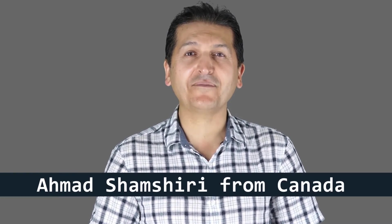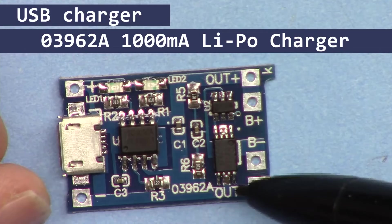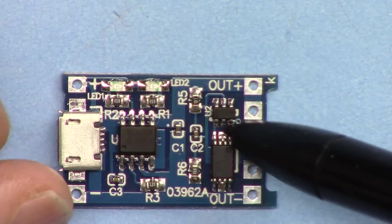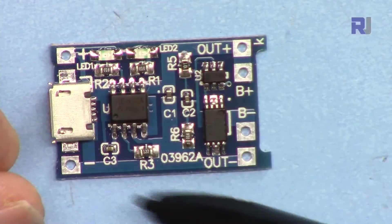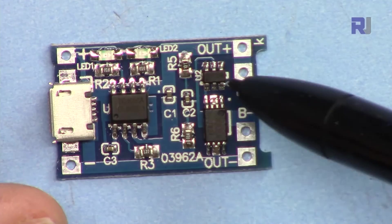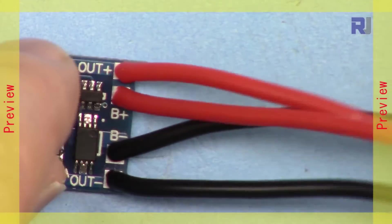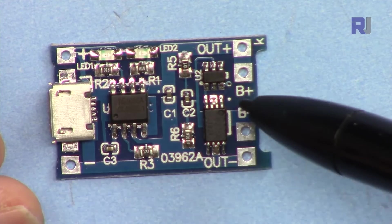Hi, welcome to a product review by Robojax. My name is Ahmad Shamshiri presenting from Canada. In this tutorial we are going to review and see how to use this TP4056/03962A LiPo battery charger module rated at one ampere. We'll explain all the components and the schematic diagram for the chip, show you how to wire it, charge a battery via USB, and measure the charge current.